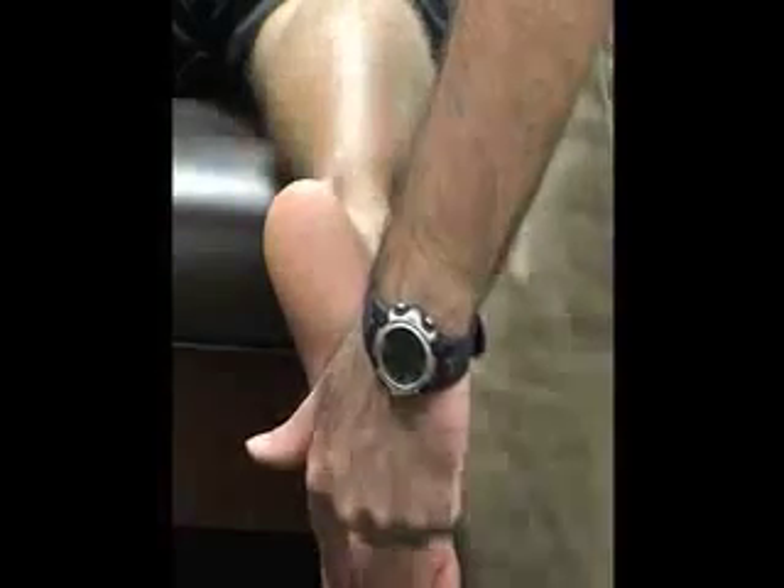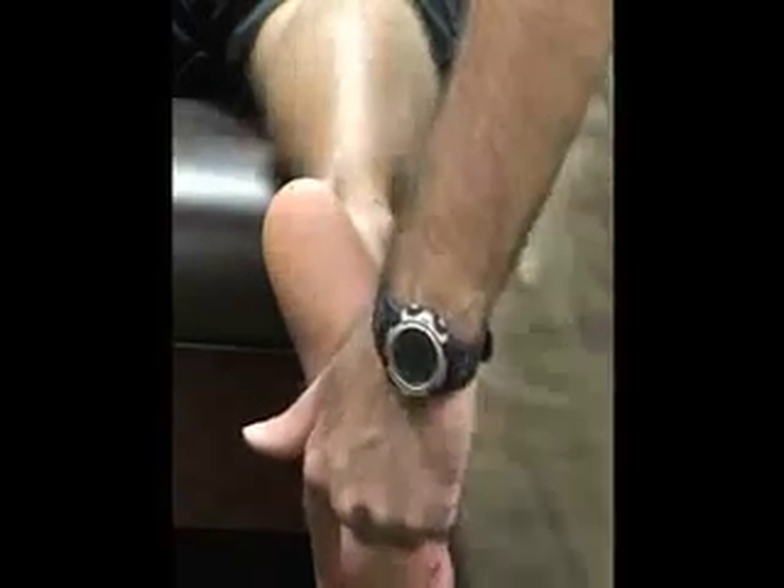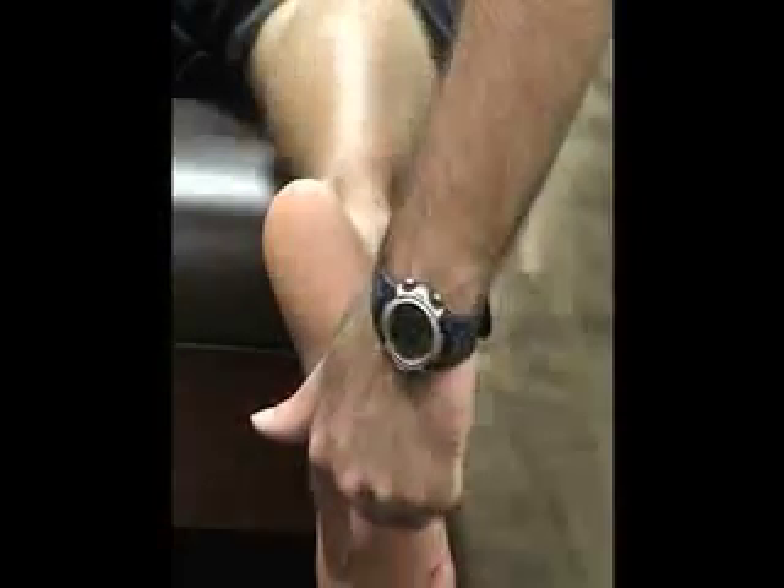These bones also lie deep within the flexor hallucis brevis tendon. They function to provide a mechanical advantage for the flexor tendon, especially when you're toeing off.